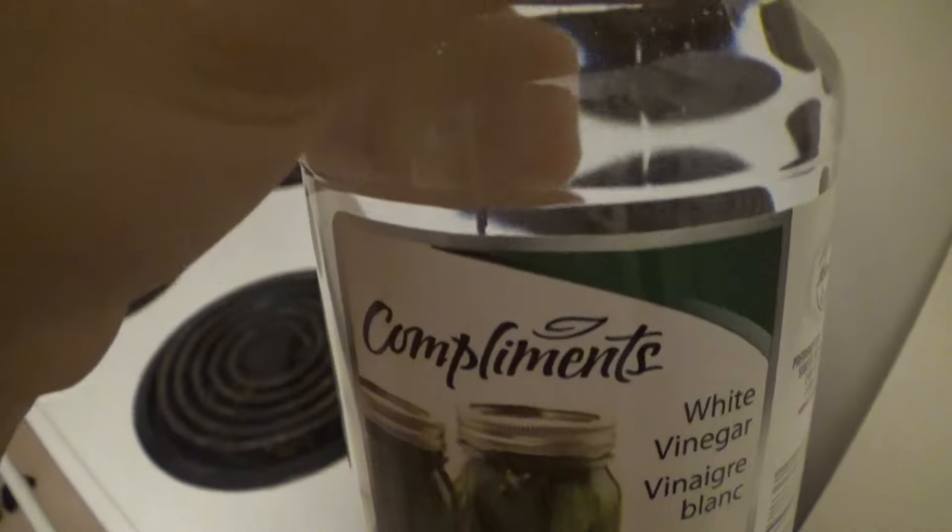First, I'm going to show you guys how to clean a coffee machine. It was big in there, so it's not that much we need — about two cups is what we need.